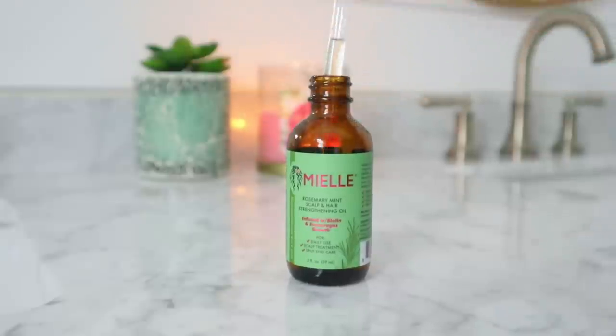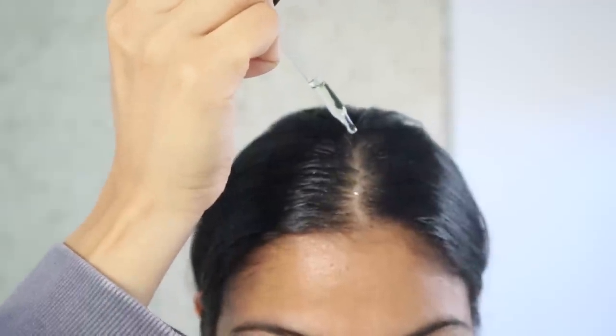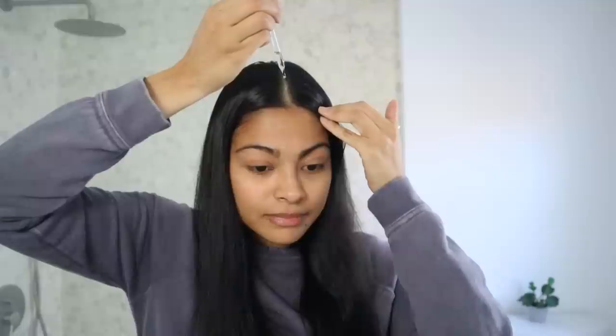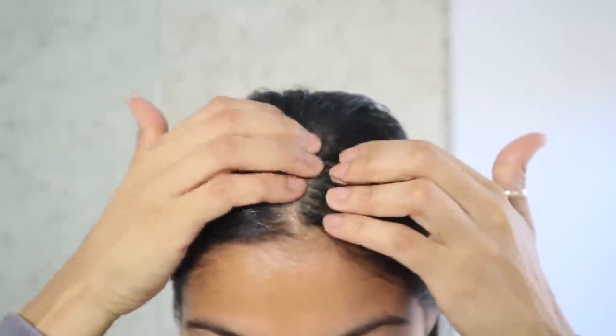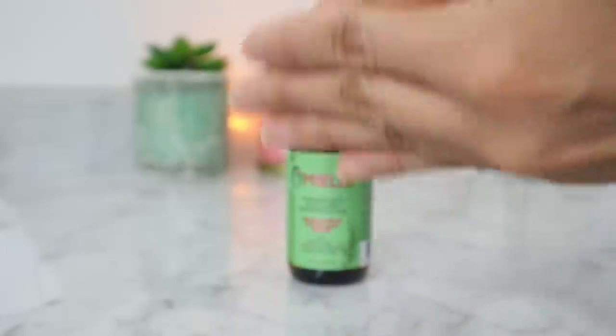For hair oil, I'm going in with Mielle Rosemary Strengthening Oil. I usually use my own oils but occasionally I enjoy using this one because it has biotin, rosemary, mint, and castor oil. A lot of people have gotten positive results in terms of regrowth with this product, but for me I really like how fresh and clean my scalp feels after.